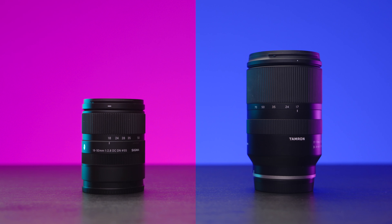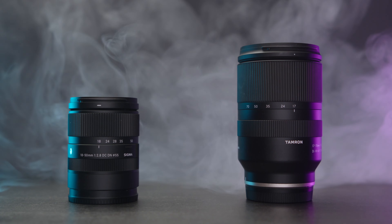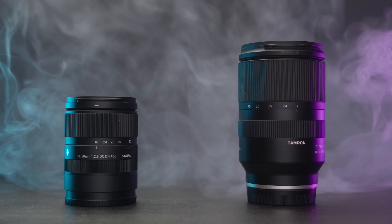Today we are having a look at two outstanding zoom lenses for APS-C cameras and the Sony FX30 in particular: the Tamron 17-70 f2.8 VC with stabilization, versus the Sigma 18-50 f2.8 — a nice and sharp lens. Let's get to the comparison.